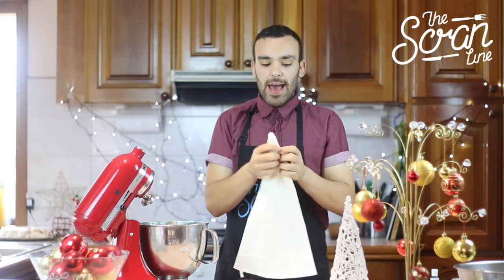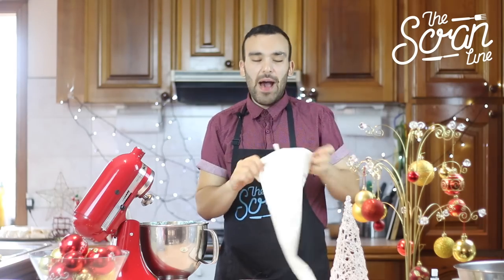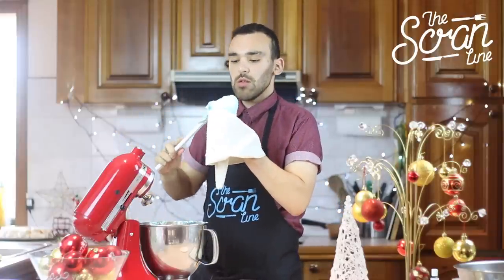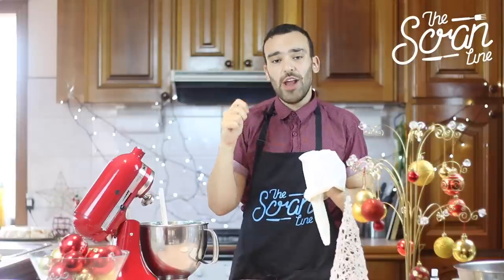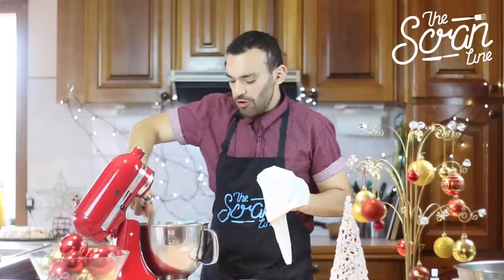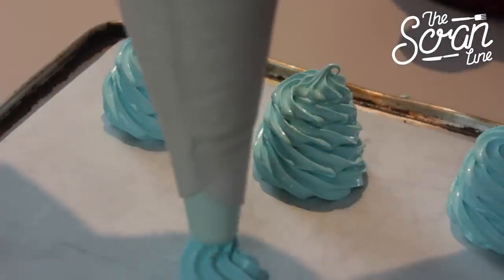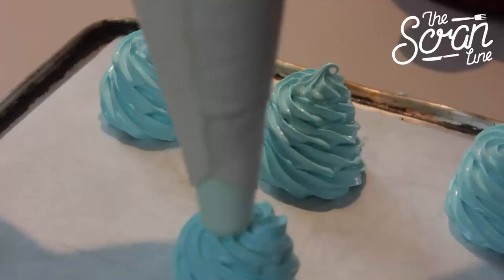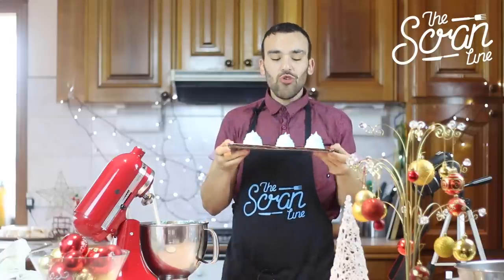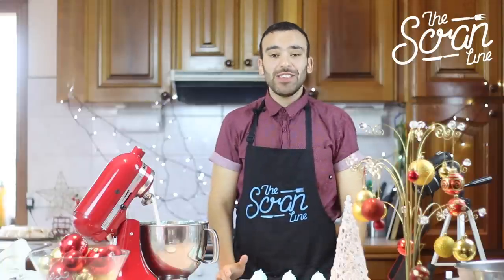I've got a piping bag here with a star nozzle on the end — that's what's going to give us our nice Christmas tree pattern. So I'm just going to fill this up. Now I forgot to mention I've got the oven preheating on 100 degrees. These things are going to go in on a very low heat because you want them to dry up very, very slowly. We're starting off with the first circle, the base, and then we're basically just doing a swirl up to the top. I've got all of my little Christmas tree meringues all piped. I'm going to pop them in the oven for about an hour and a half on 100 degrees and then we're going to be ready to decorate them.